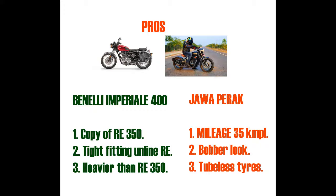The main disadvantage of the Benelli is that the pillion rider can't sit for more than five minutes because of the ill-placed foot pegs. Another issue is that the bike comes with TVS tires, which are third-class tires.